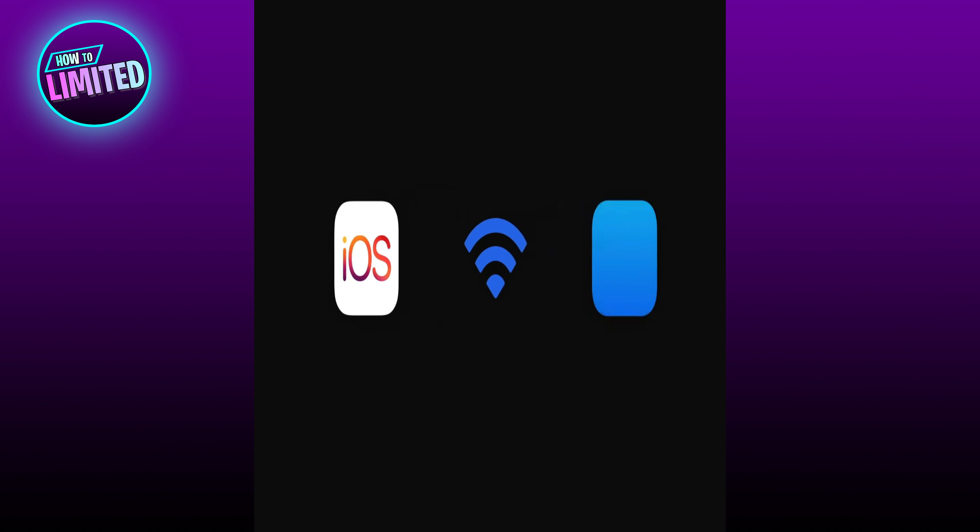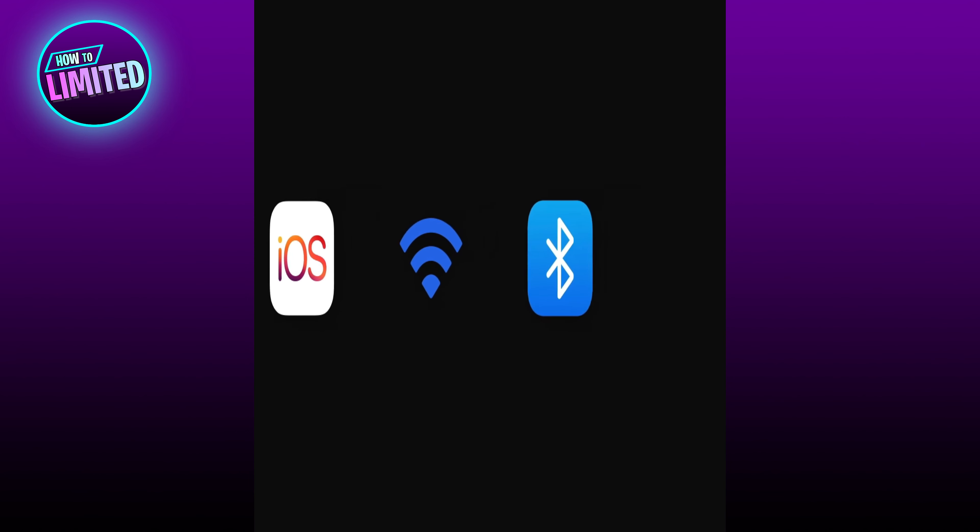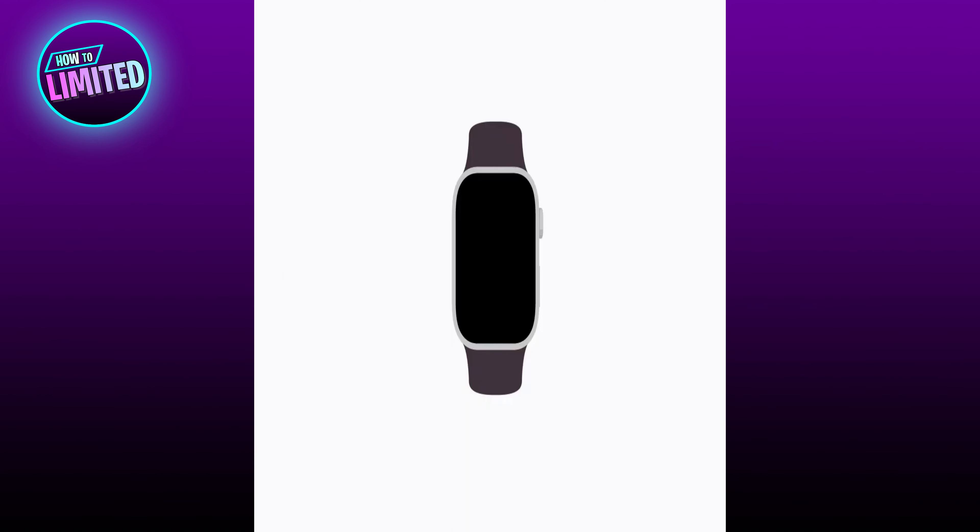to a Wi-Fi or cellular network and has Bluetooth turned on. Also make sure to keep your iPhone and Apple Watch close to each other during the entire setup process. To get started, put on your Apple Watch and press